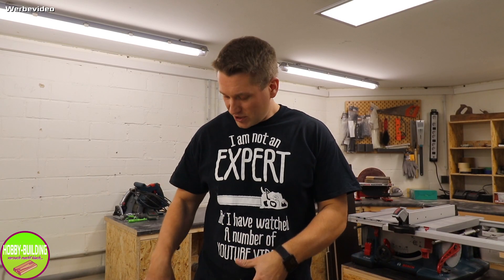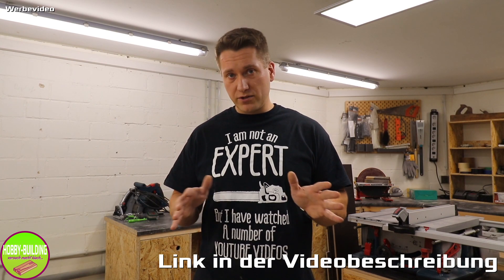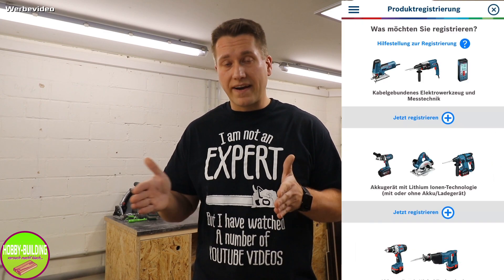Bevor wir mit den Einzelheiten starten, noch ein ganz wichtiger Tipp: Wenn ihr euch neue Geräte von Bosch Grün oder Bosch Blau kauft, registriert diese Geräte auf der Online-Seite oder über die App. Innerhalb von 20 Tagen nach dem Kauf erhöht ihr dadurch die Garantielaufzeit von 2 auf 3 Jahre – und das kostet nichts.